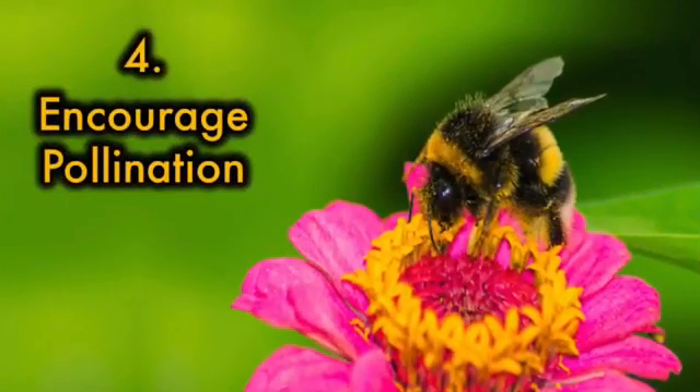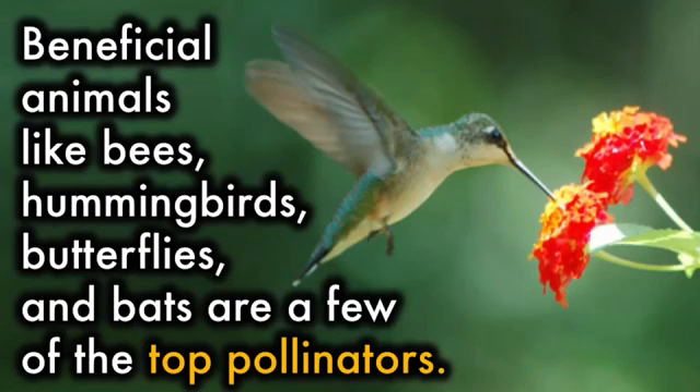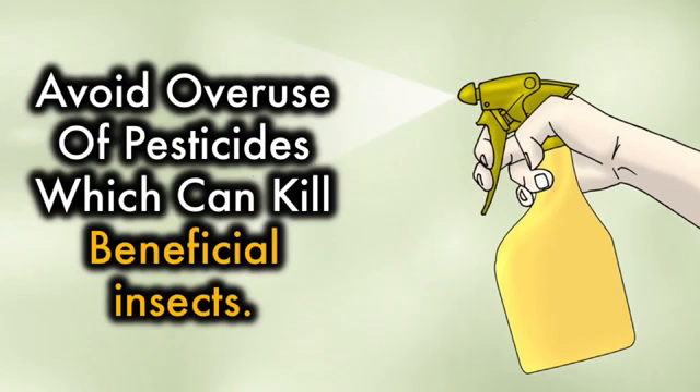4. Encourage pollination. Among your native plants, make sure something is blooming each season. Beneficial animals like bees, hummingbirds, butterflies, and bats are a few of the top pollinators. For this reason, it is important to keep your garden hospitable to wildlife. Avoid overuse of pesticides, which can kill beneficial insects.